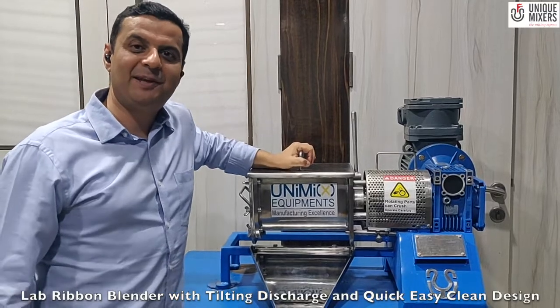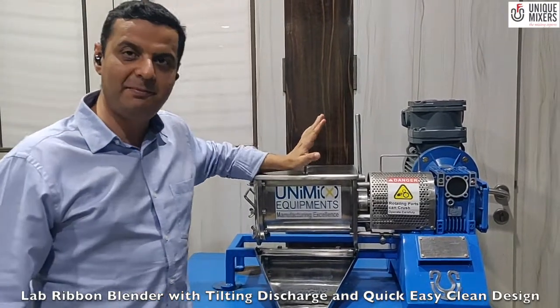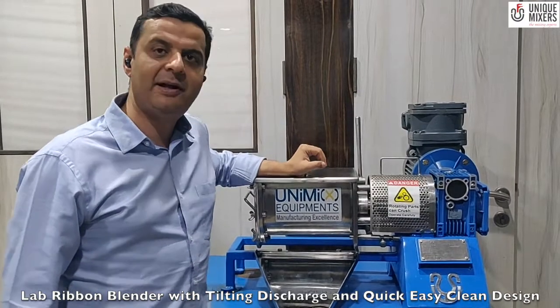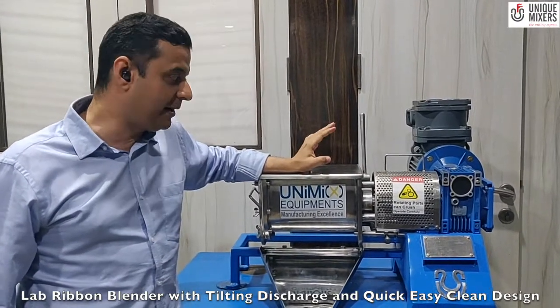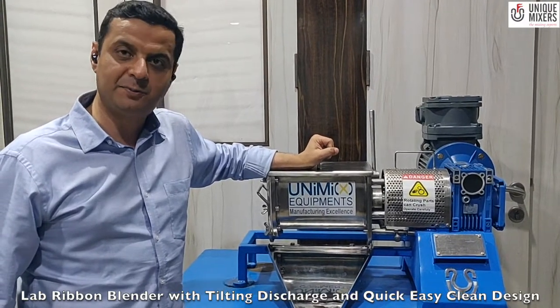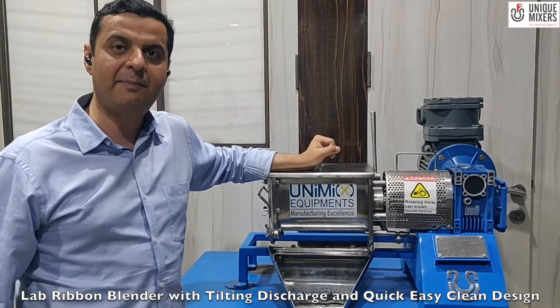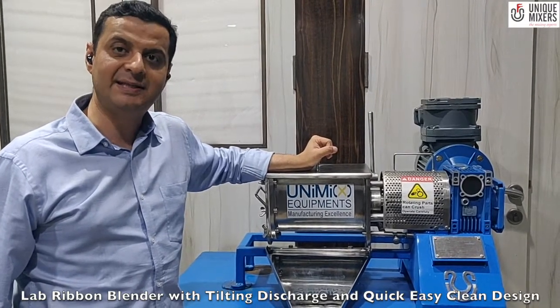Hello and welcome to Unique Mixers, The Mixing Experts. Today we have to showcase our laboratory ribbon blender. This ribbon blender has a 5 litre working capacity and is powered by a 2 horsepower motor and a worm gearbox for speed reduction. The gross volume of this blender is 8 litres and the contact parts are in stainless steel 316L.